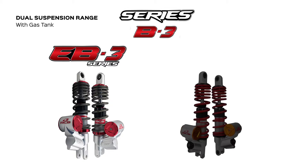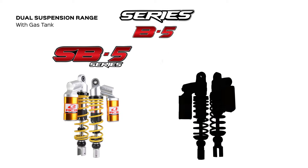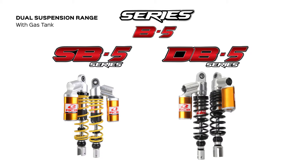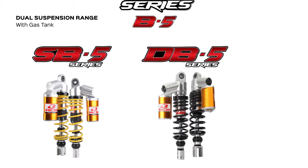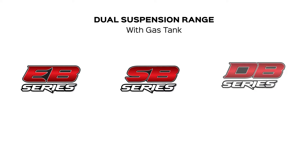For the third series, we have the EB3 series and SB3 series. The DB4 series is the sole model under the fourth series. For the fifth, we have SB5 series and DB5 series. We can conclude based on what is mentioned above that there are EB, SB, and DB model lines.